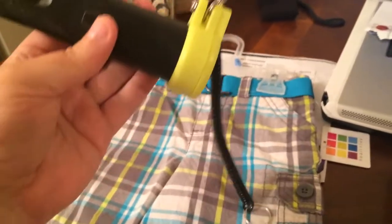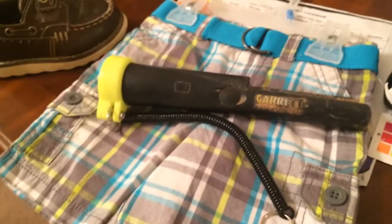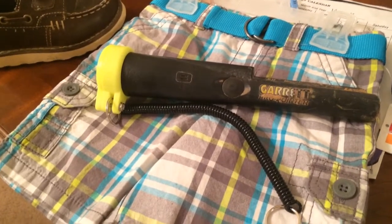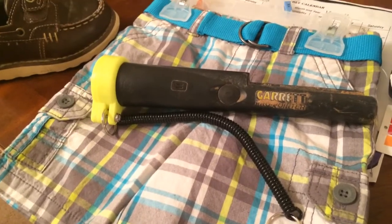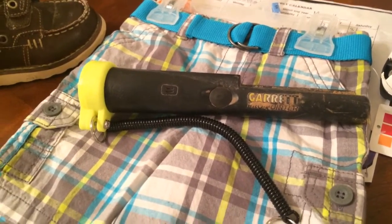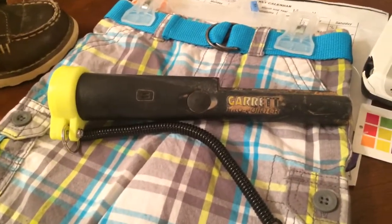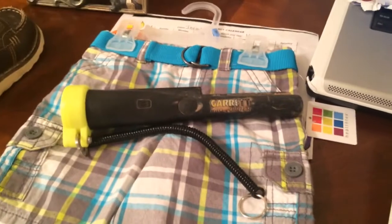I just don't see why anybody with a pinpointer won't get one. He makes them for the Garrett, he makes them for MindLab. Call him up, go to his website, order one from him. He's just a regular guy — not a guy from a factory. He just does it for fun. He makes good products and he's a great guy to talk to.